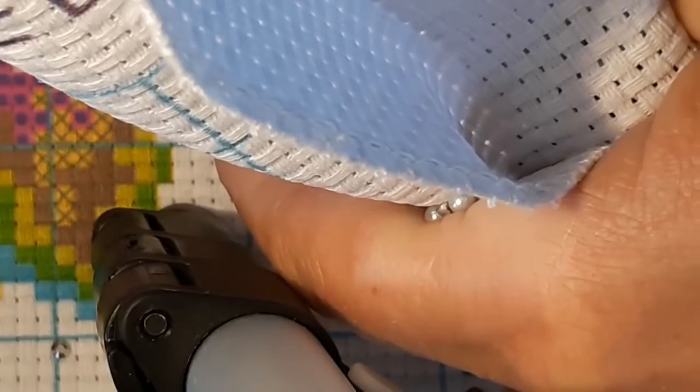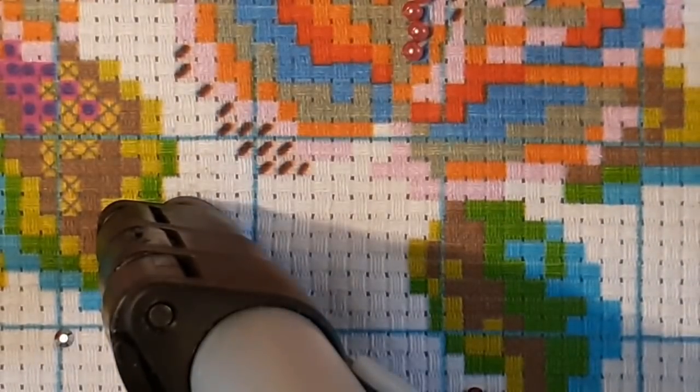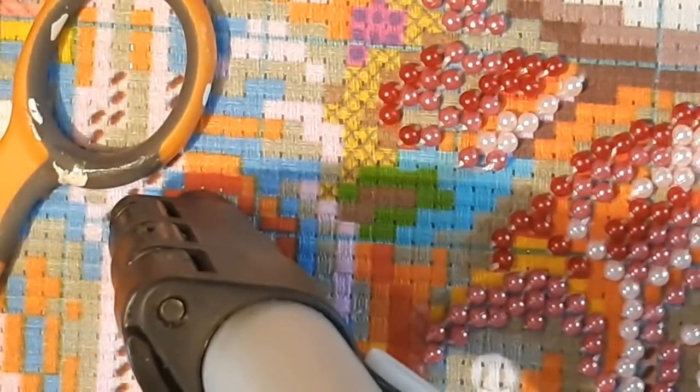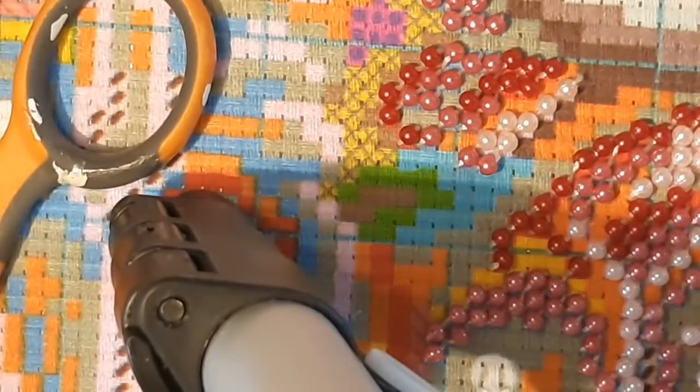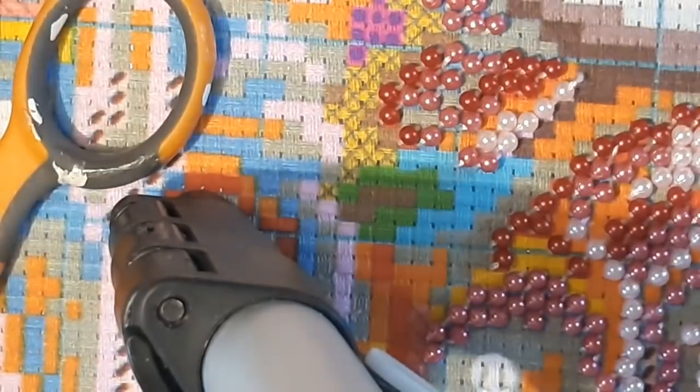I keep ending up at the top and I want to be down here, so we're going to work on these orange and green sections. I made myself a new cheat sheet so I know what is what — I write down the color of each square and the number I have to go for. That makes it a whole lot easier.